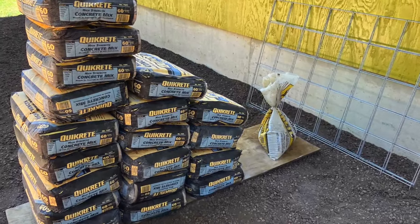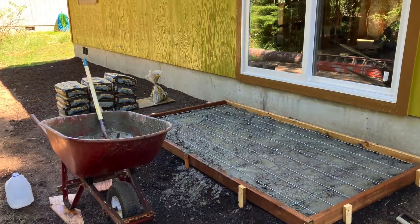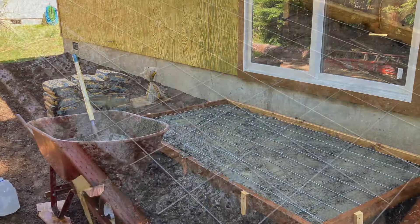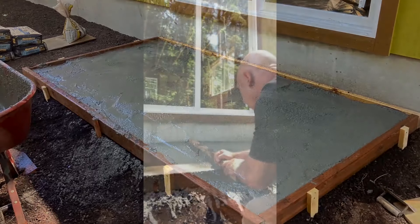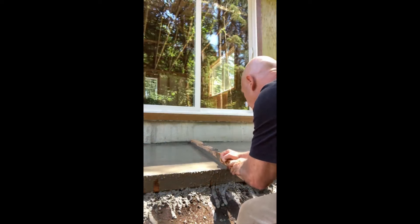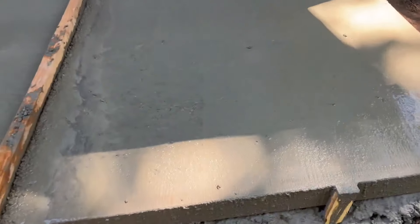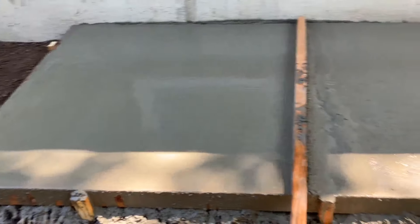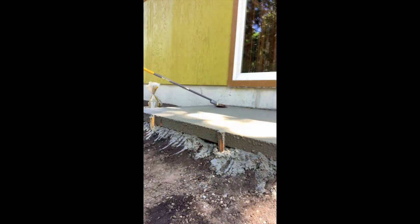Doing a concrete landing — this part of the project goes swimmingly. I pour half, put the wire in, then pour the final half. I gave some thought to doing a dry pour since it's about 20 bags, but decided against it. This pour almost works out too well. I use a big paintbrush to give it a final texture.